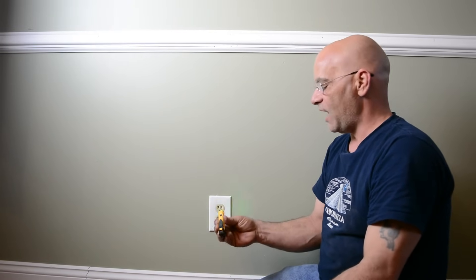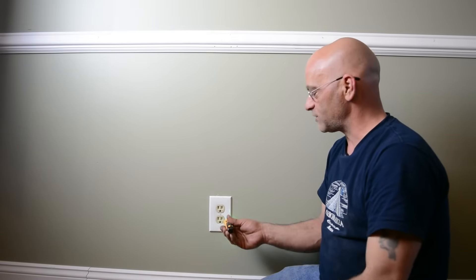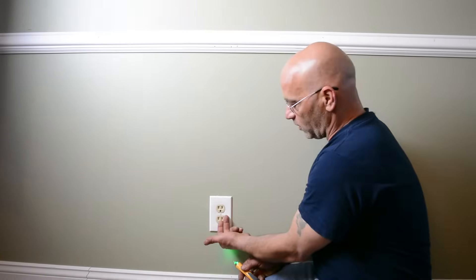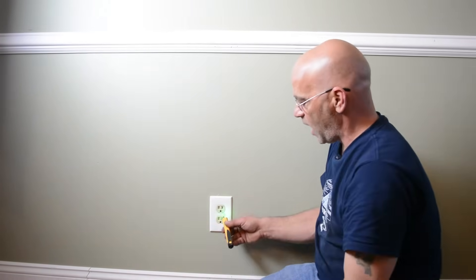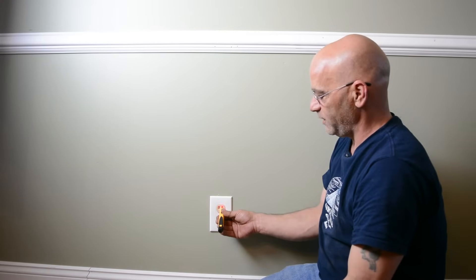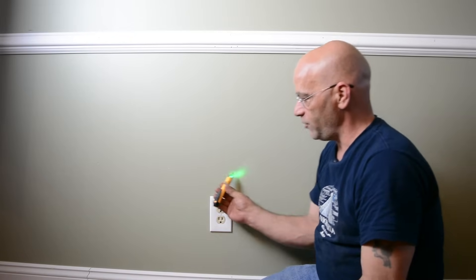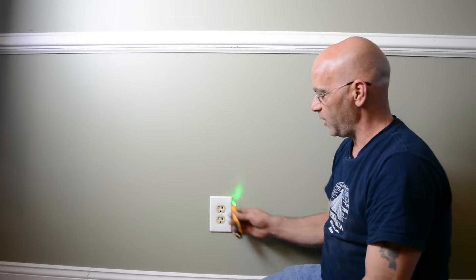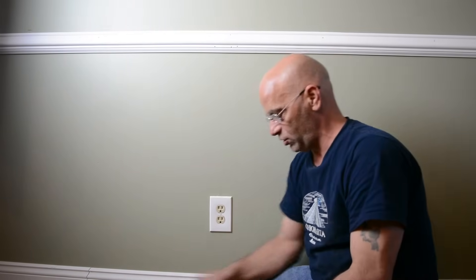Another tester we have is a non-contact tester. As a reference, on an outlet when it's facing you like this, you're going to have your ground, your neutral, and your hot on the right. We just put it in there, it lights up red and goes beep beep beep. Also if you had a wire, you could run it around the wire and it would beep. I don't recommend using it.